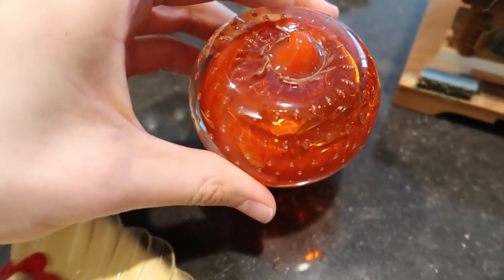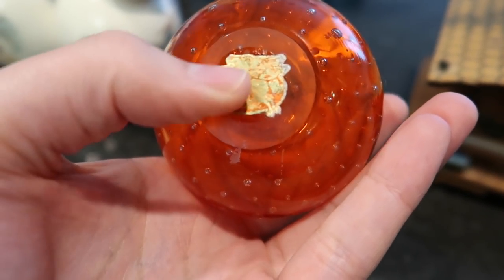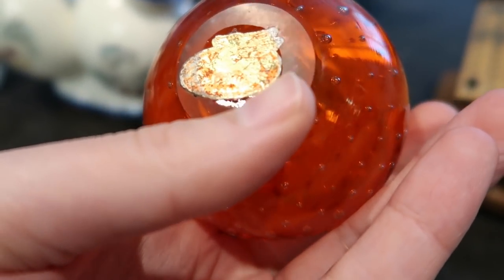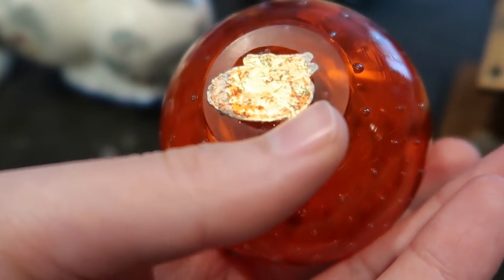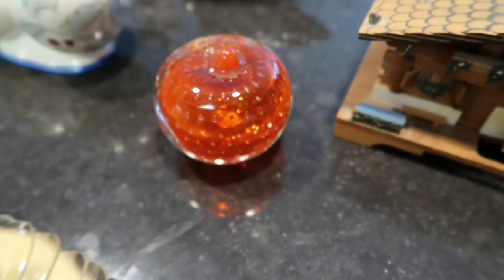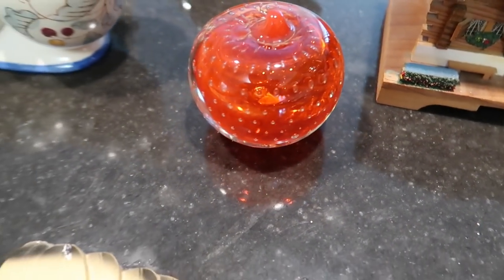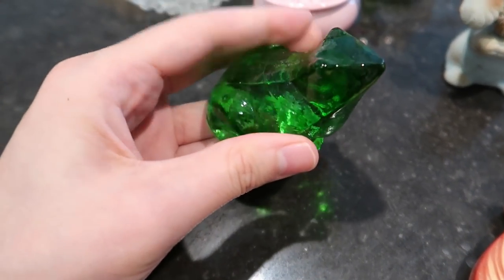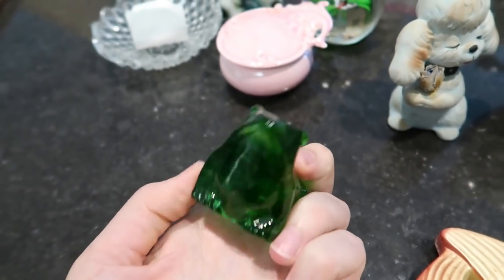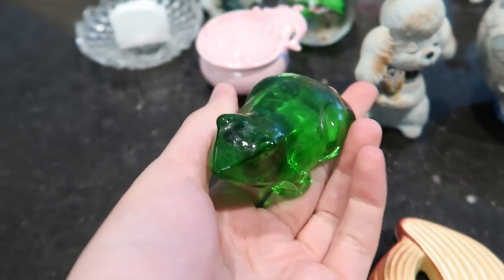And then we have the apple — I believe it's an apple. It does have the Japan foil sticker on it, which is super cool. There's like a Pegasus flying in the air. I cannot read the wording on it — Bocini maybe — but it has controlled bubbles all throughout, very neat. I paid like $3 for that paperweight and I would sell it for $18 to $20. Here's another paperweight — this one is just a green frog. I would sell it for about $12 to $15, and I think I paid $2 to $3 for this one as well.